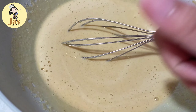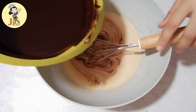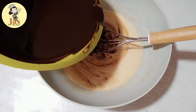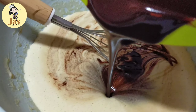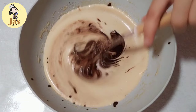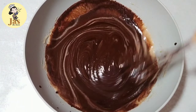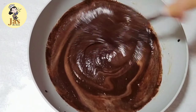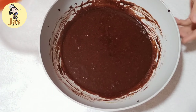Okay na po itong mixture natin ng egg at syaka yung sugar mixture. Ilalagay o imi-mix na po natin yung ating chocolate mixture — dahan-dahan lang po yung paglagay ng chocolate mixture sa ating egg at syaka sugar mixture. After malagay lahat ng chocolate, imi-mix lang po natin ito ng mabuti. Noon po talaga nakailang ulit po ako sa paggawa ng brownies recipe bago nakuha yung gusto ko talagang texture at syaka lasa ng brownies.